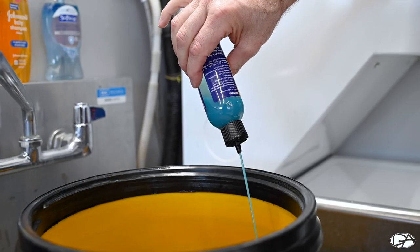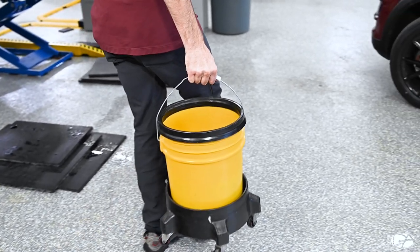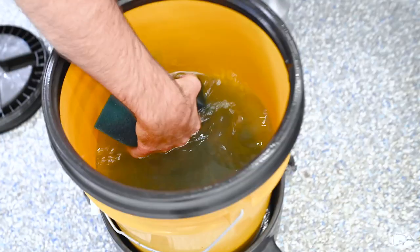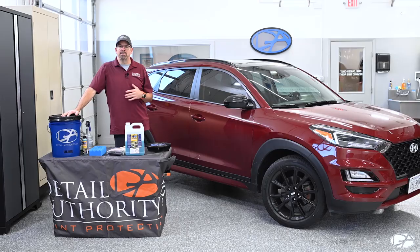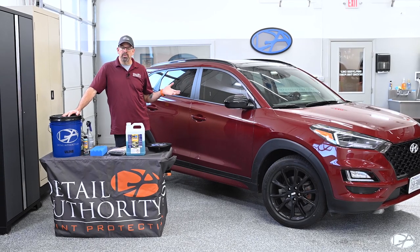Two gallons of water and a little bit of the Optimum No Rinse, and you're good to go to wash the vehicle. The Optimum No Rinse is a polymer — it's not a car wash soap, so it's not going to suds up like your traditional car wash soap. Being a polymer, it has other additives which will help soften the water and maintain lubricity on the paint.